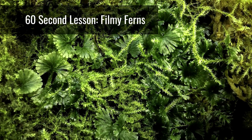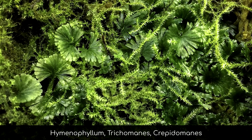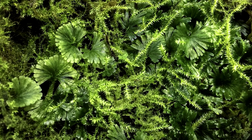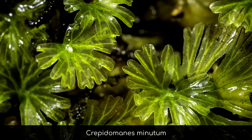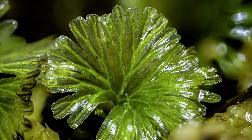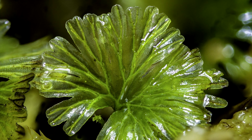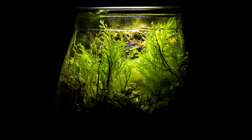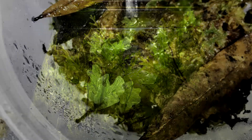Filmy ferns occupy a number of genera including but not limited to Hymenophyllum, Trichomanes, and Crepidomanes. The reason they're called filmy ferns is because they have extremely thin leaf tissue, sometimes only one cell thick, giving them a translucent appearance. Since the foliage is so thin it dries out very quickly, and therefore these plants require extremely humid and wet conditions or else they will desiccate and sustain tissue damage.